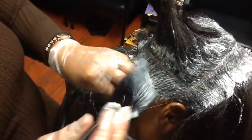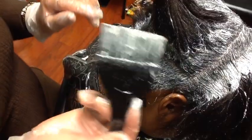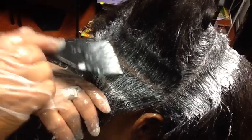In the instructions when you're doing your relaxer with Dr. Miracles, it's going to tell you to use your brush or your fingers. So you can use your finger and press down on the hair — notice the hair is starting to break down. She had about that much new growth, so this technique is safe. Or use the brush — notice how it's breaking down with the brush.